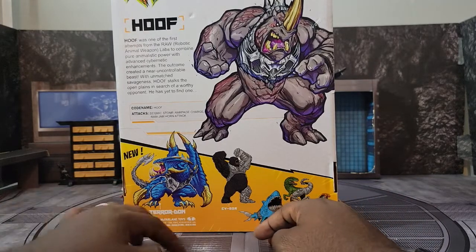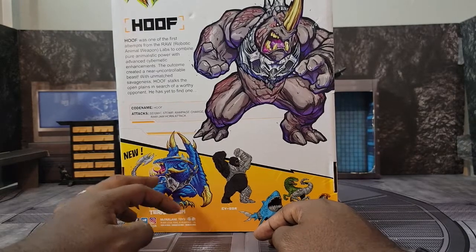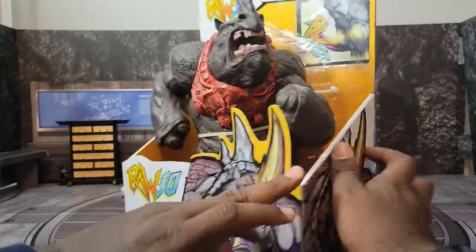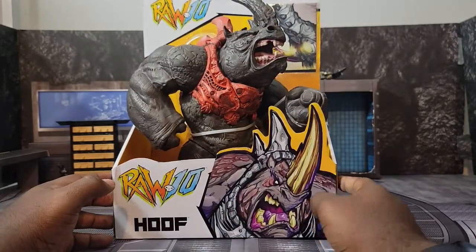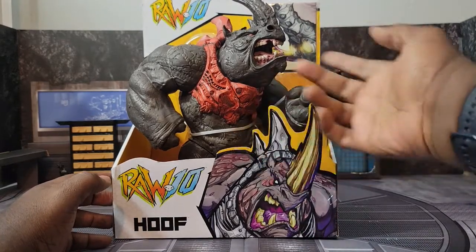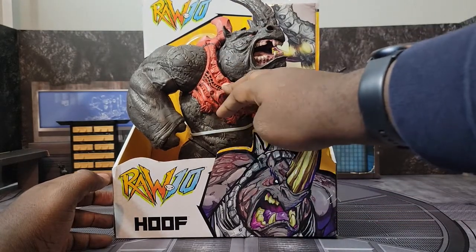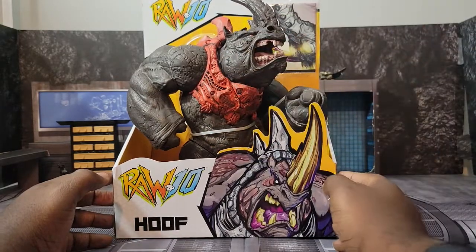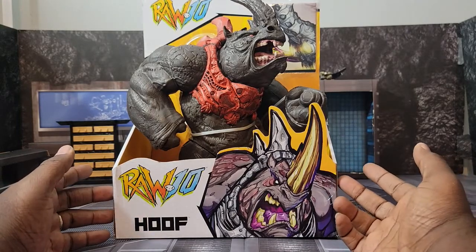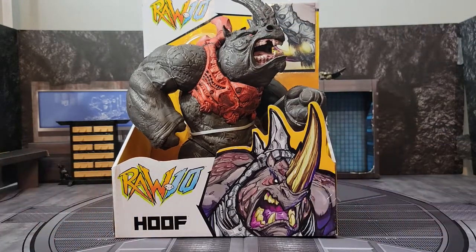I already have the Battle Snake and they also have the Cygor, and they have this Pterodon which I did not see in store, but I can guarantee that once I find it I will 100% get it. They also had a variation of this particular one — I ended up getting the gray skin with the red cyber mechanic enhancements, but there was a separate version where the entire body was red and the cyber mechanic area was gray. I felt like since real rhinos are gray, this hybrid coloring made more sense.